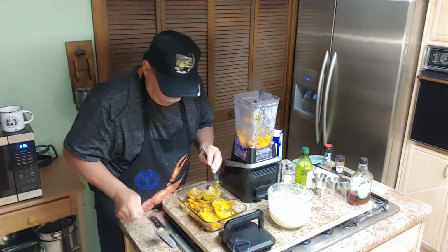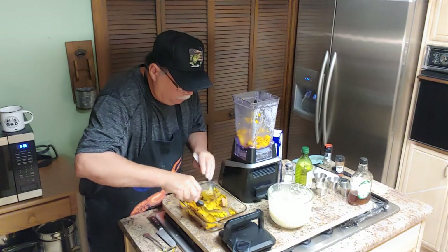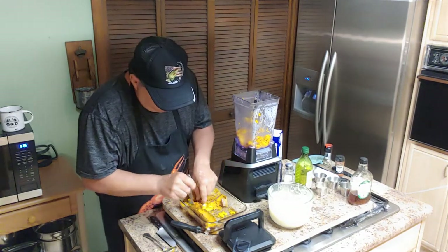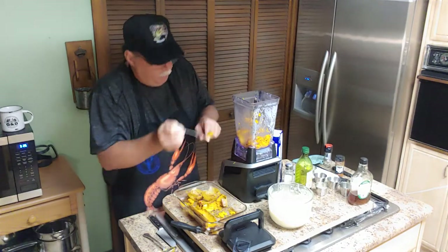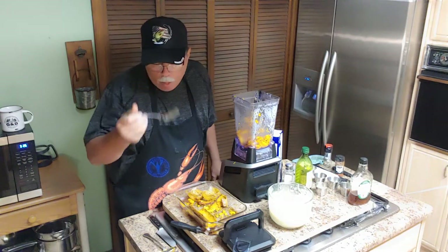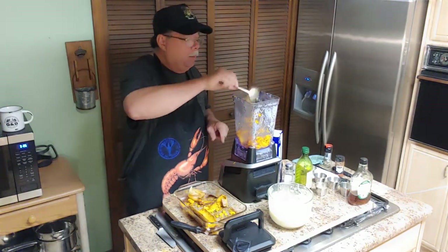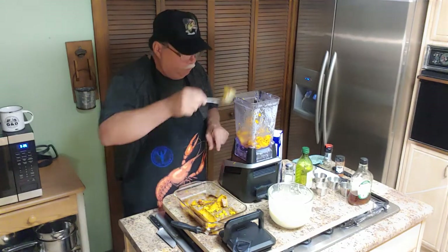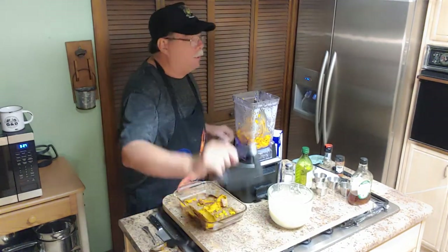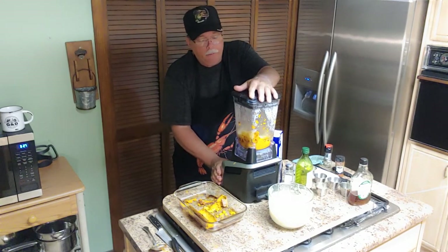If y'all are enjoying my videos, give me a thumbs up and subscribe to the channel — I appreciate everything from y'all. We about got all that in there. Now we're gonna get these onions and put them in here with that butternut squash — just like that right there. Now we're just gonna hit this in the blender. You want to run it on puree — turn it all up real good and grind it up.